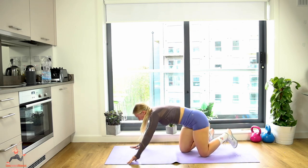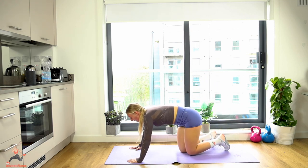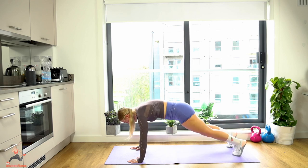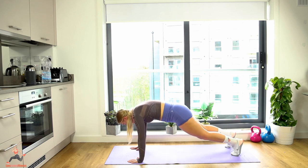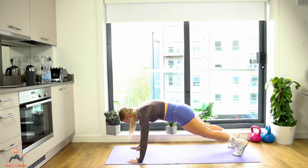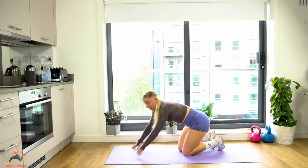Yes! Amazing — good job! High plank knee drives — stay on the floor, lean over the hands, 20 reps. Let's go! One, two, three, four — squeeze — six, bum down, eight — squeeze the core — ten, come on, burning, twelve, fourteen — come on — sixteen, squeeze and breathe, eighteen, nineteen, twenty! Good, give yourself a little second.